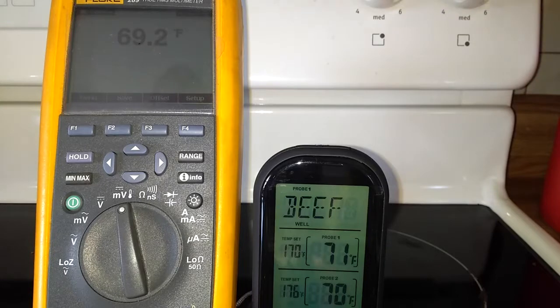I'm going to put it in the oven and turn the oven on. We'll set it to 170 degrees, and I'll wait for it to get up to temperature and see what we get.